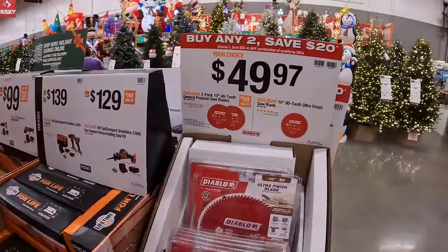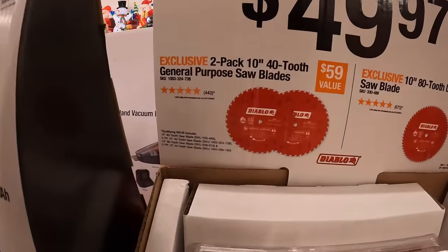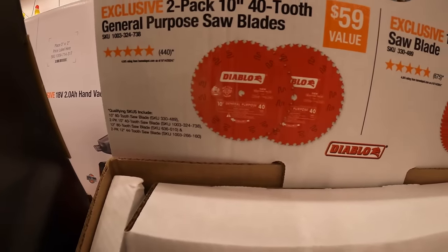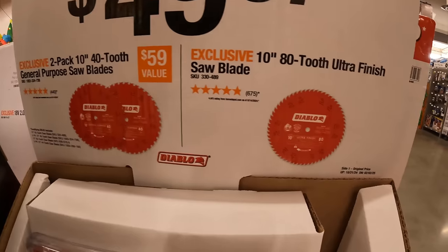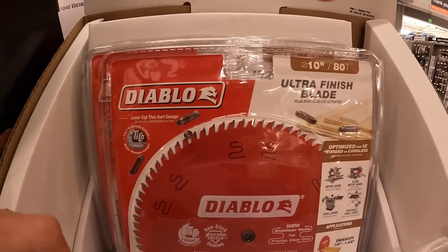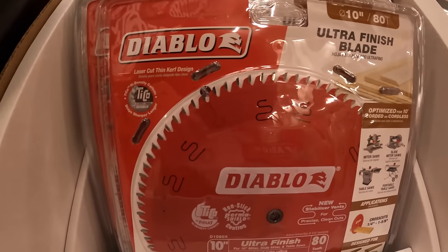$49.97 your choice — a 2-pack of their 10-inch 40-tooth general purpose saw blades, or a 10-inch 80-tooth ultra-fine finished saw blade. The more blades you have on your saw, the smoother the cut.